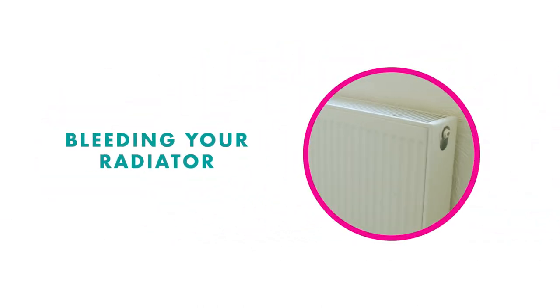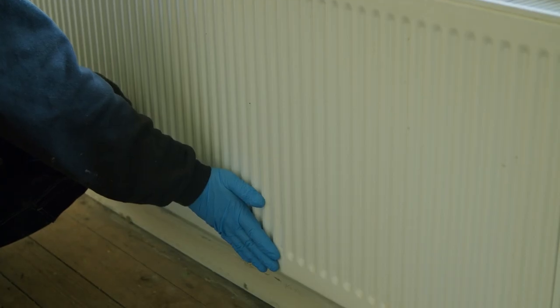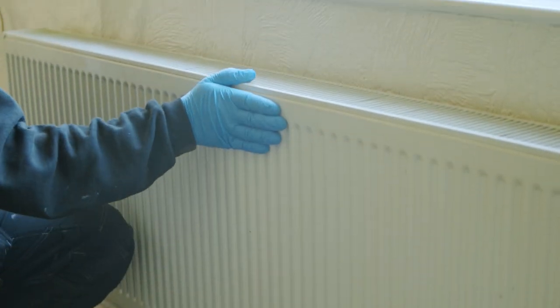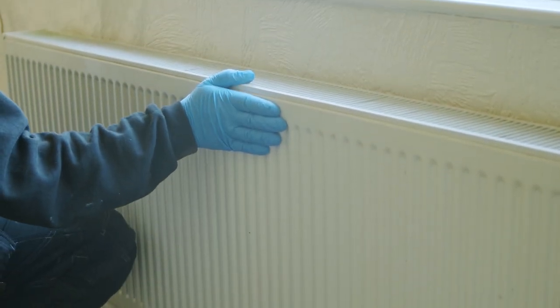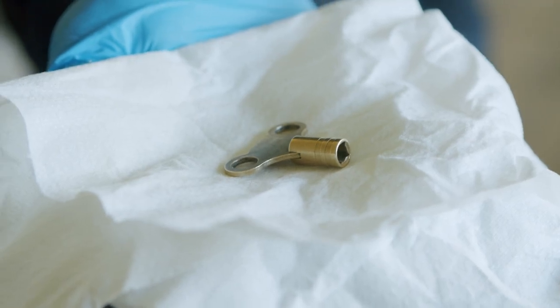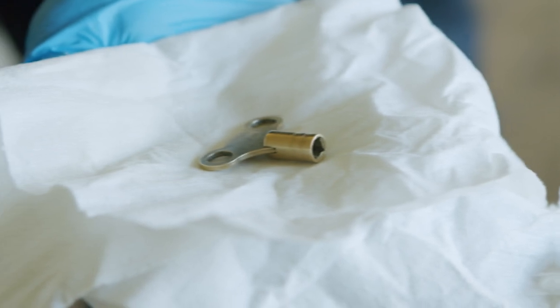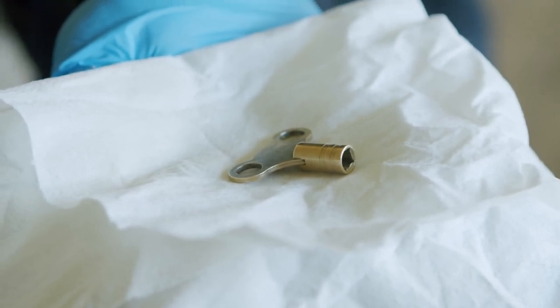Bleeding your radiators: if a radiator is only slightly warm, or warm at the bottom but cold nearer the top, yet your central heating is on, try bleeding it. To do this you will need a radiator key — if you haven't one, you can get one from any DIY or hardware store. You will also need a paper towel or cloth.